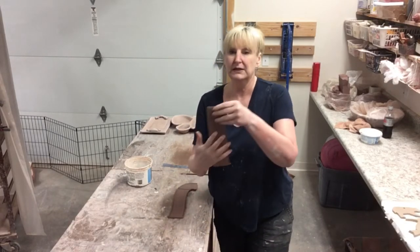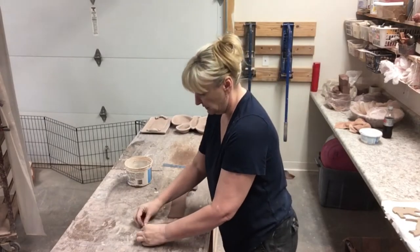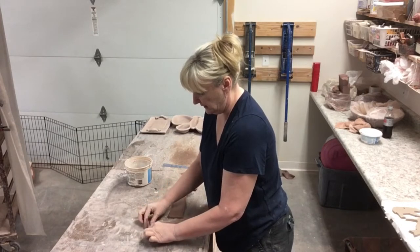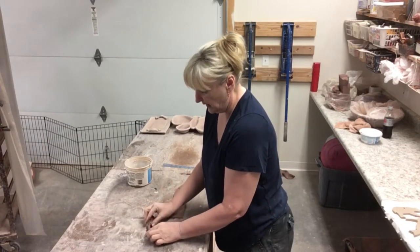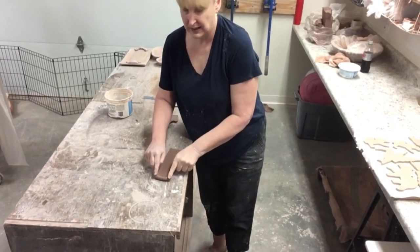My first step: I'm going to take this edge right here and roll it up — just roll it into itself. And then I'm going to curve it, and two finger pushes right there.